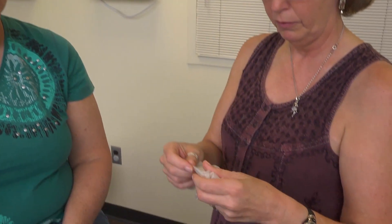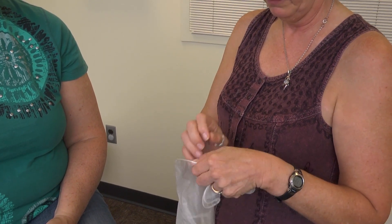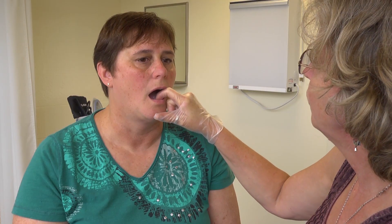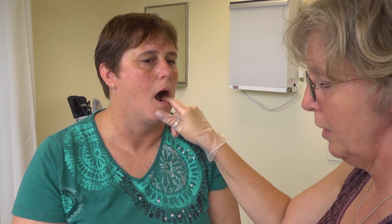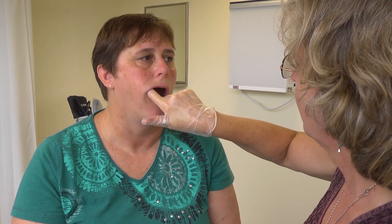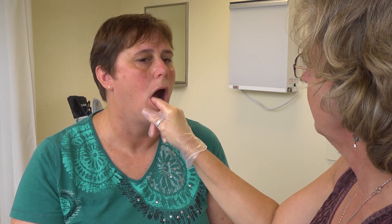For palpation in the mouth, if you see something concerning, always put gloves on. With a light and tongue depressor, feel along the gum line, tap teeth with the depressor to check tenderness, and feel the glands in the back — always with gloves on.